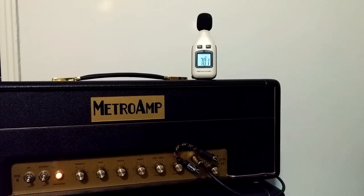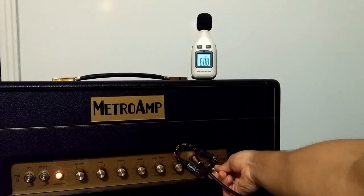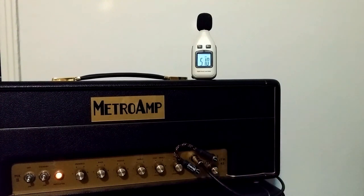We're in an apartment, so we don't have a high-volume ceiling. Let's pump it up to relatively weird.